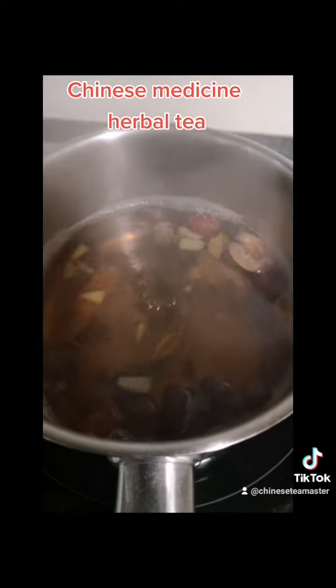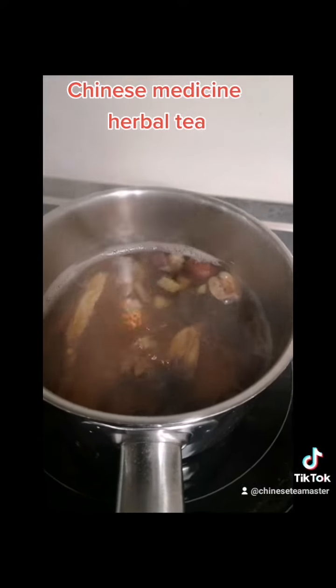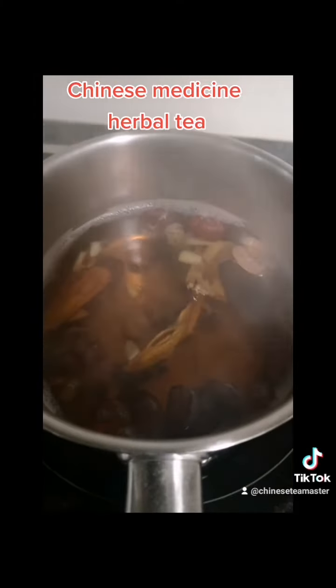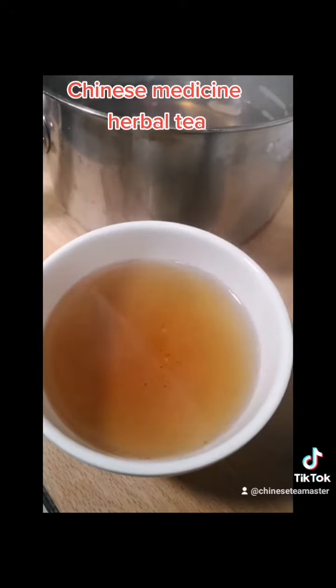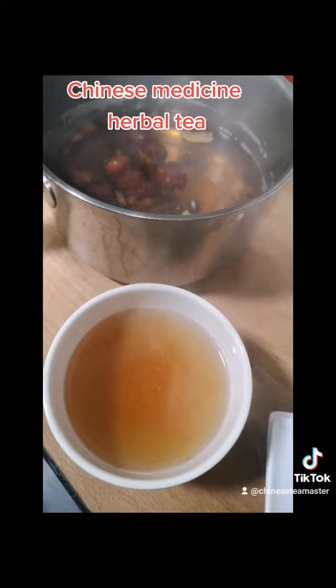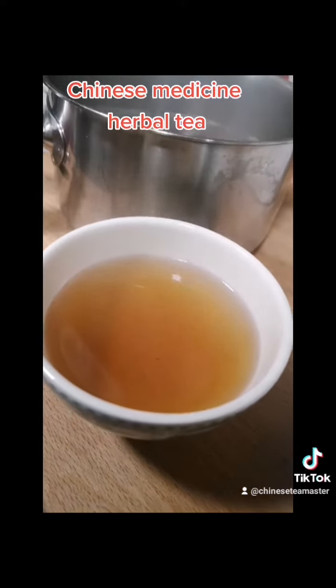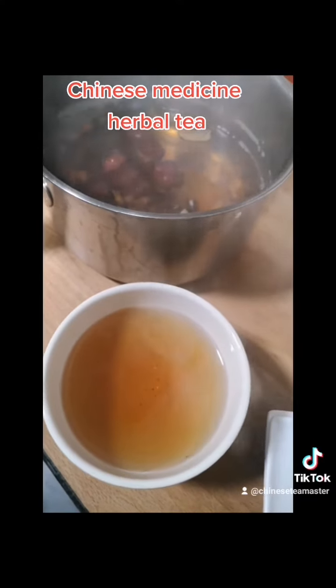Guiyuan basically steeps in the cooked herbal drink. Steep it about 3 minutes and then filter the tea out. You can enjoy it. This herbal tea is particularly good for girls and women in these cold spring days.